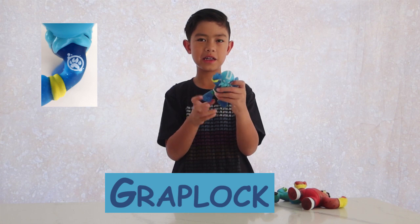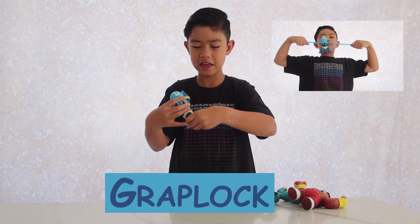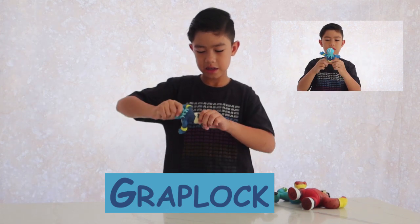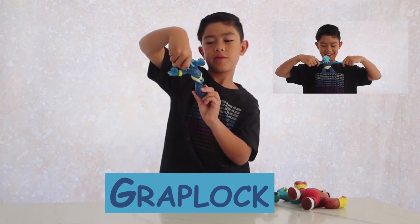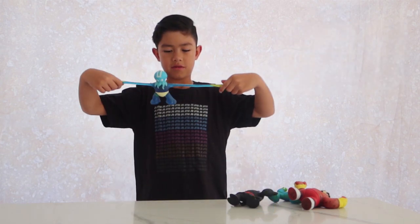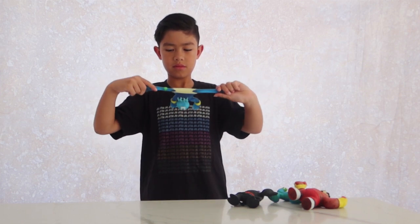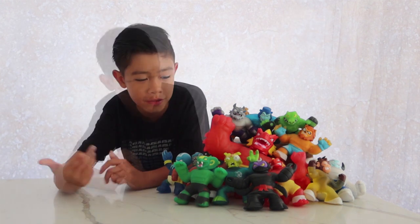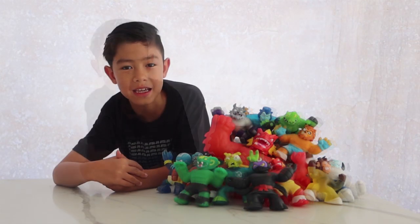He has weird undies — no offence. And he has glitter in what I think is gel, though I'm not really sure what it is. And that's Graplock. These are the ones I've opened during my Goo Jitsu series. Don't forget to look out for Goo Jitsu Part 5 featuring all the new characters.